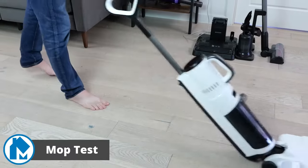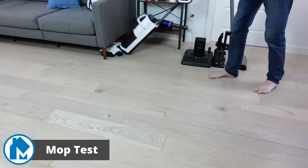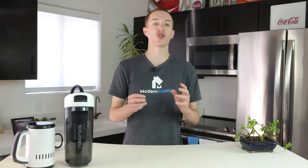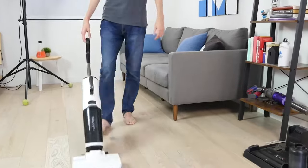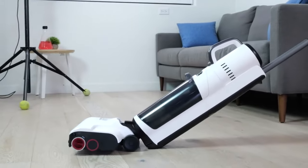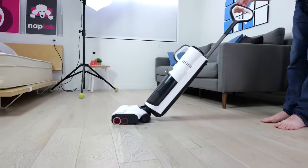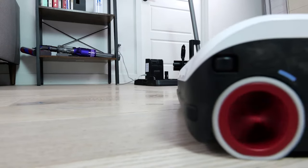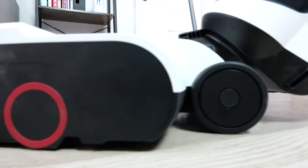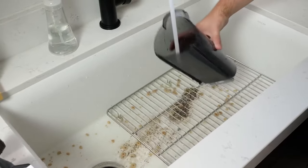To test how well the Roborock Dyad Pro Combo mops on a broad scale, we performed a full clean of our office and studio space. In our mop test the Combo showcased exceptional performance, exceeding the average and outperforming our expectations. While we observed the mopping heads collect debris and dirt off the floors, we didn't truly realize how much it collected until it was time to empty. The level of dirt floating in the water was quite surprising, especially given how often our floors are vacuumed.